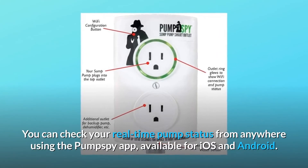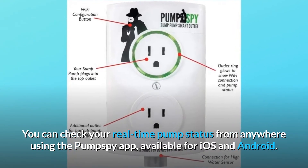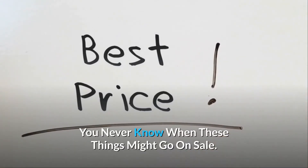You can check your real-time pump status from anywhere using the PumpSpy app, available for iOS and Android. Check the link in the description below to get the most updated price in real time — you never know when these things might go on sale.